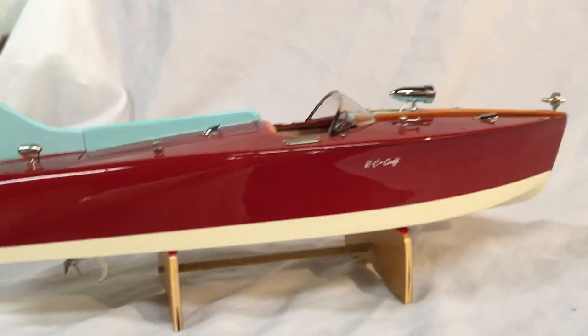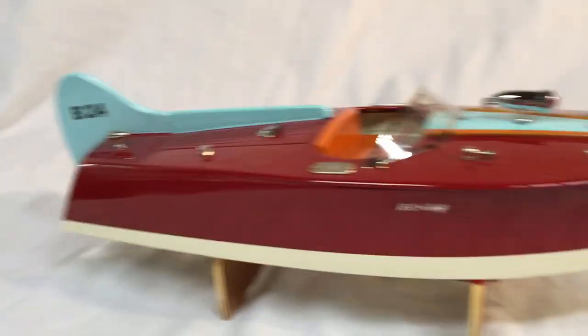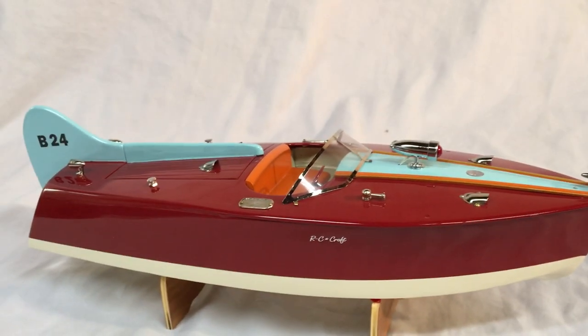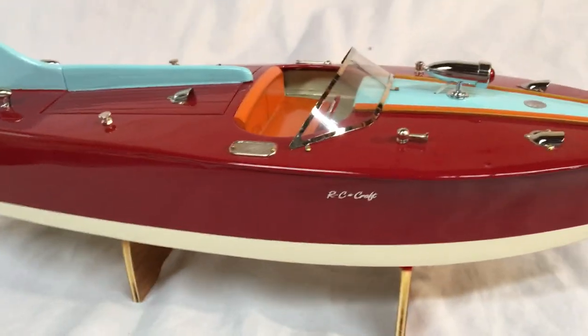Thanks for all your kind comments on my boats. You can see all my boats at RCcraft.com and on YouTube — I have quite a few showing you all the different boats I make. You can see more pictures there. Thanks again, have a nice day.